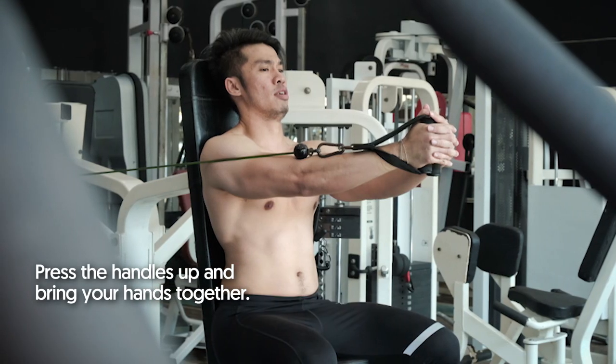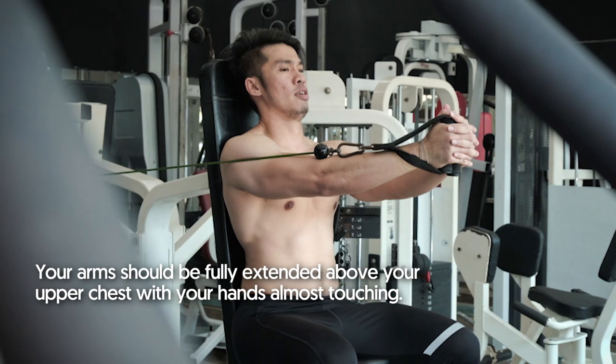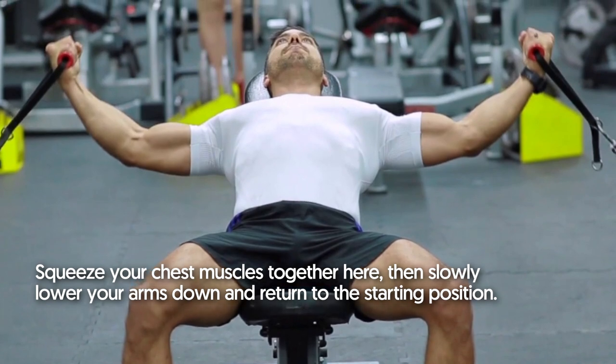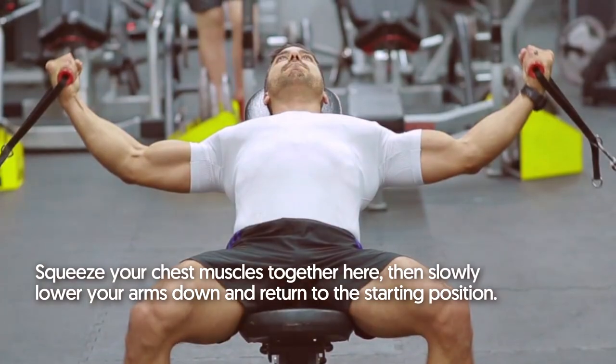Press the handles up and bring your hands together. Your arms should be fully extended above your upper chest with your hands almost touching. Squeeze your chest muscles together here, then slowly lower your arms down and return to the starting position.